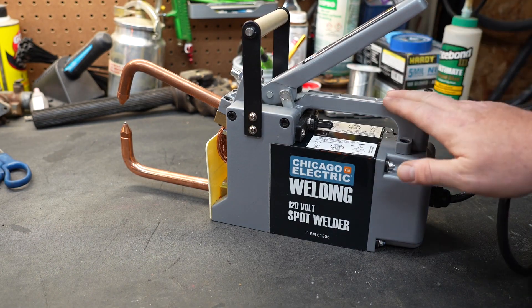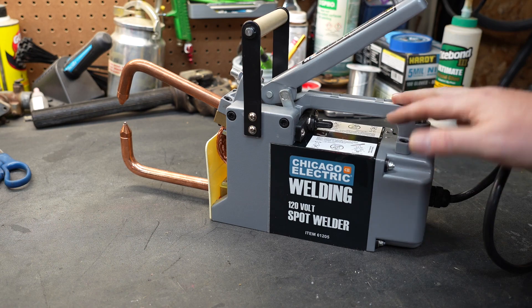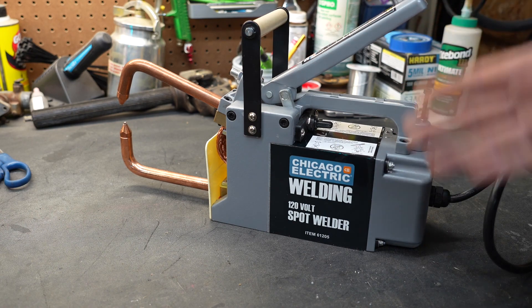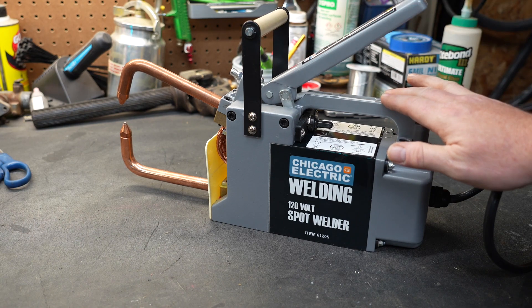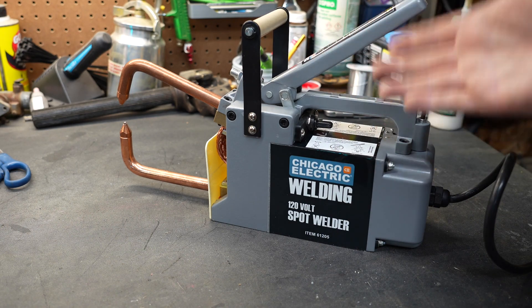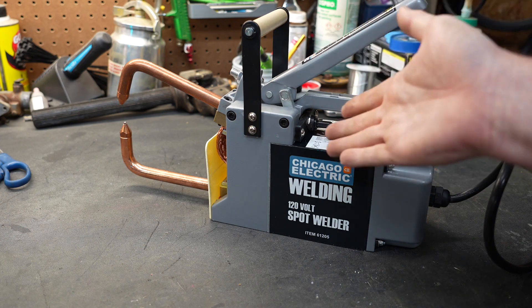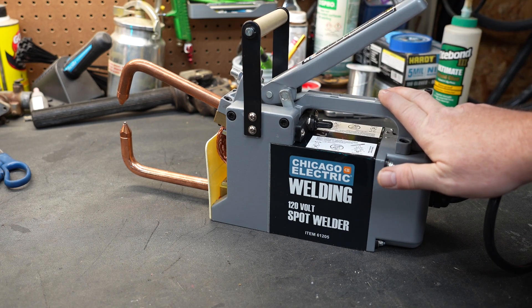So what are my final thoughts? I really like it. At the time of this video it only costs $169, and as we know with Harbor Freight, you can always find coupons and discounts on their items. I really like the fact that it plugs into a standard outlet. There have been many times I really needed a spot welder and found other ways to make it work, but now that I have one, those jobs will be that much easier.